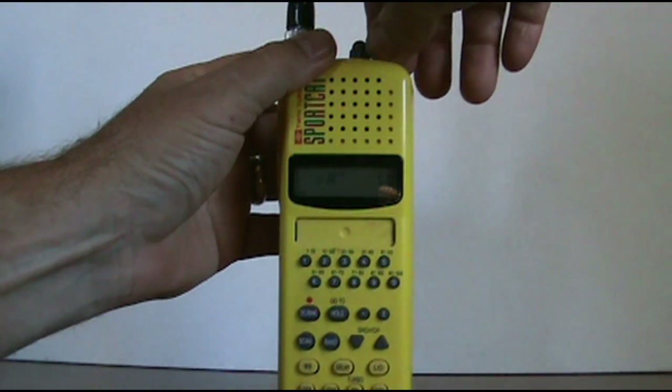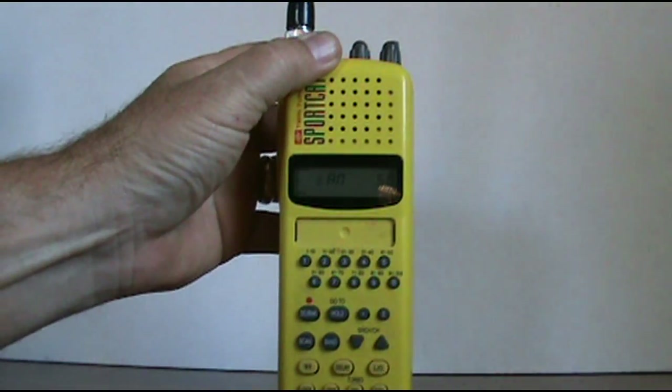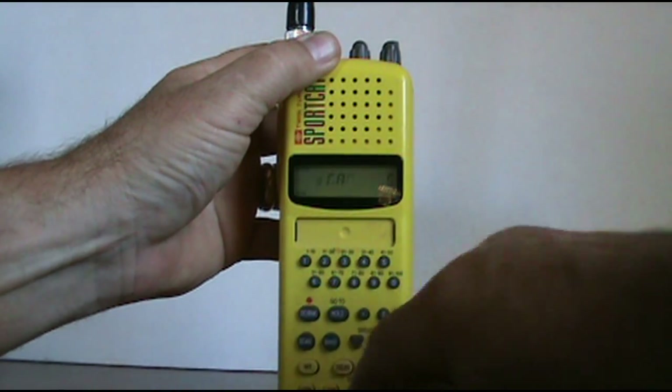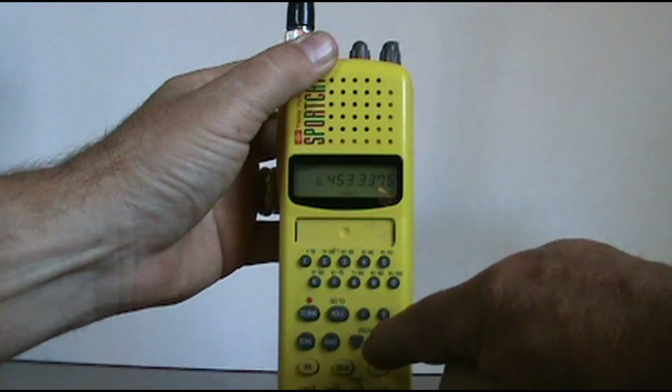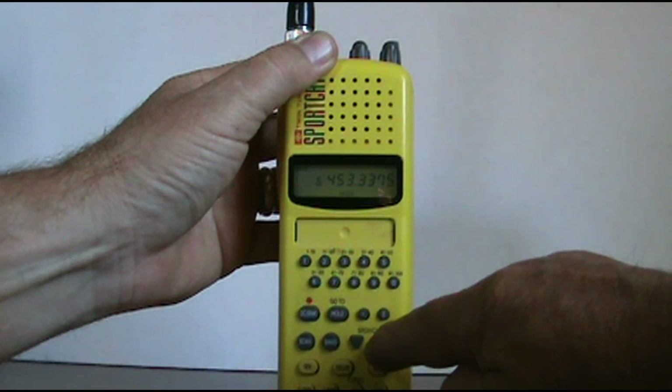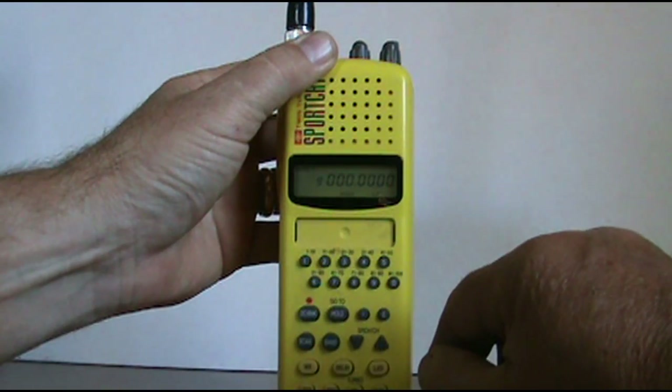Go ahead and turn it on. This one here is in the scanning mode. I'm going to turn the light on — it's down here at the bottom so you can see better. Now I'm going to put it on hold. Now I'm going to take the search option here and I'm going to go up until I find a channel that's got zeros, which is a bank.